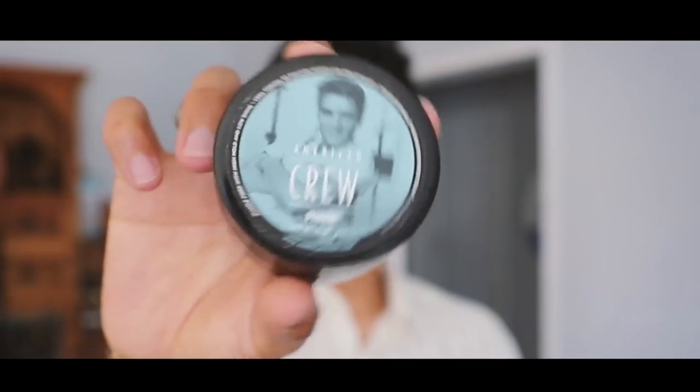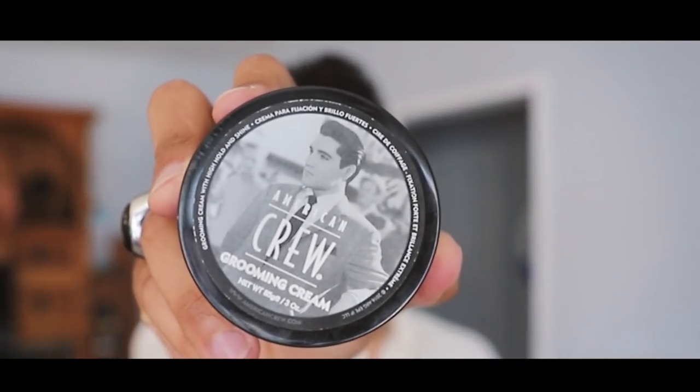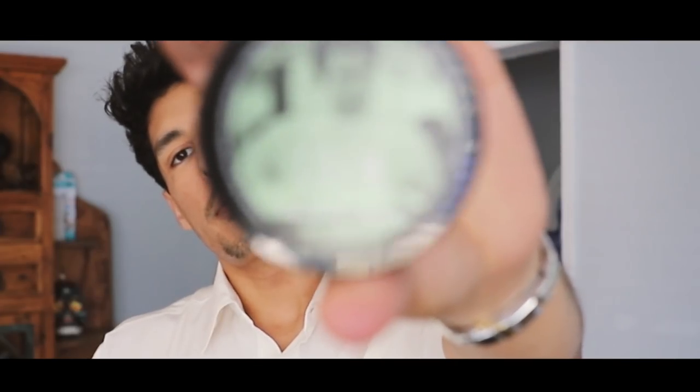We've all heard about American Crew and seen tons of videos about their products. My most popular videos are about American Crew products, which is why I want to talk about them today. So there are three products I have on hand right now: the American Crew Fiber, the American Crew Forming Cream, and the American Crew Grooming Clay.